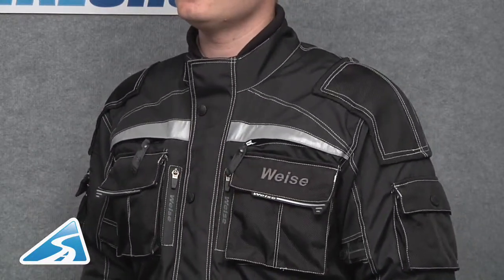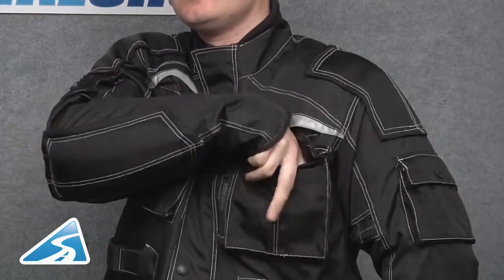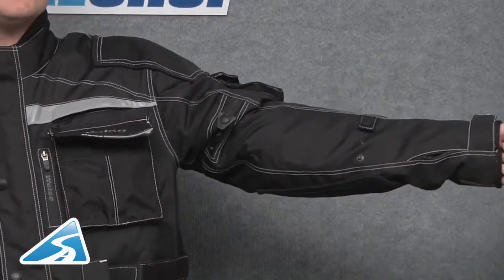There are four pockets you can see from the front: two large chest pockets and two auxiliary pockets to the upper arm. On the sleeve of the jacket, we can see there are two Velcro adjustments.